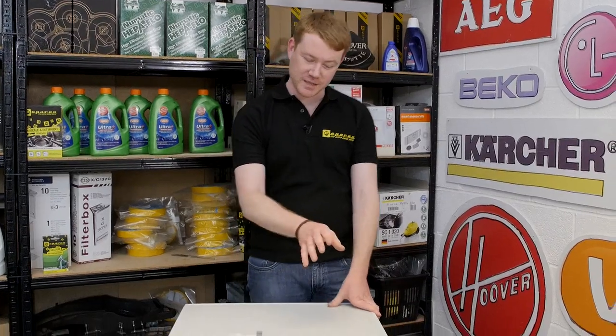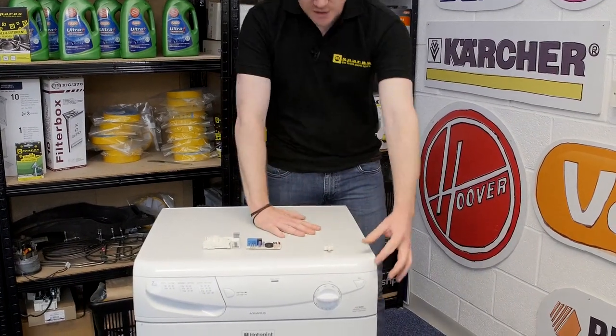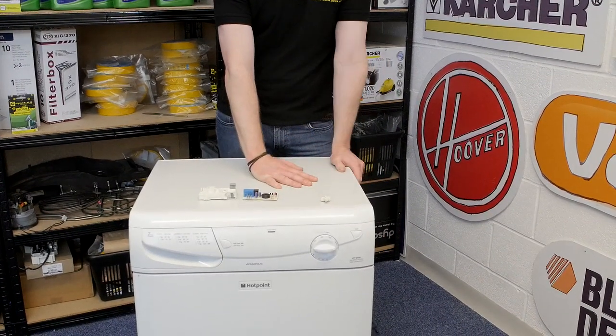Hi, I'm Matt from eSpares. In this video I'll be showing you how to replace a start switch in a Hotpoint tumble dryer. If your machine doesn't turn on by the start button, it may well mean that the start switch has failed and it needs replacing.